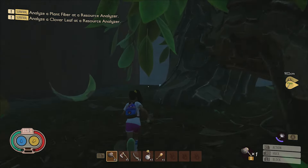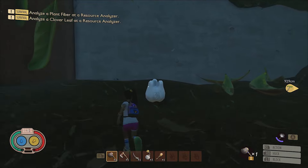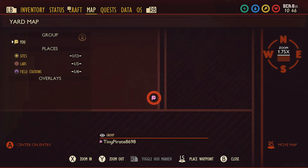This next molar is super easy to get because it's found on the ground level of the hedge, located in the southeastern corner of the map, between the fence and the wall of the house. Here it is on the map.